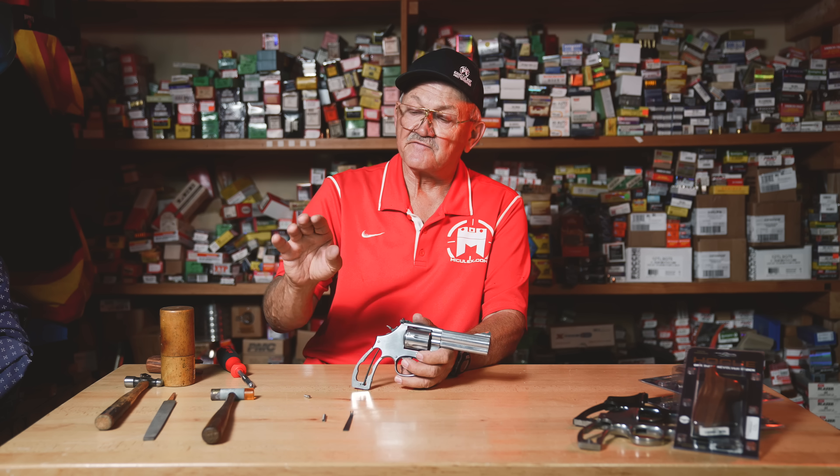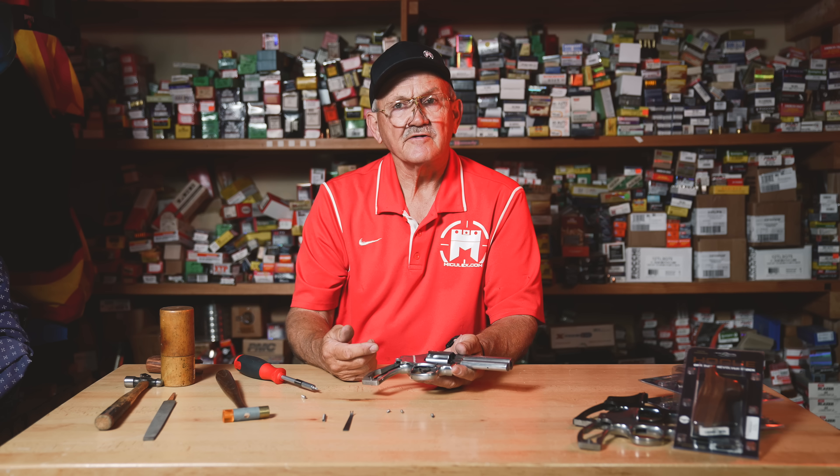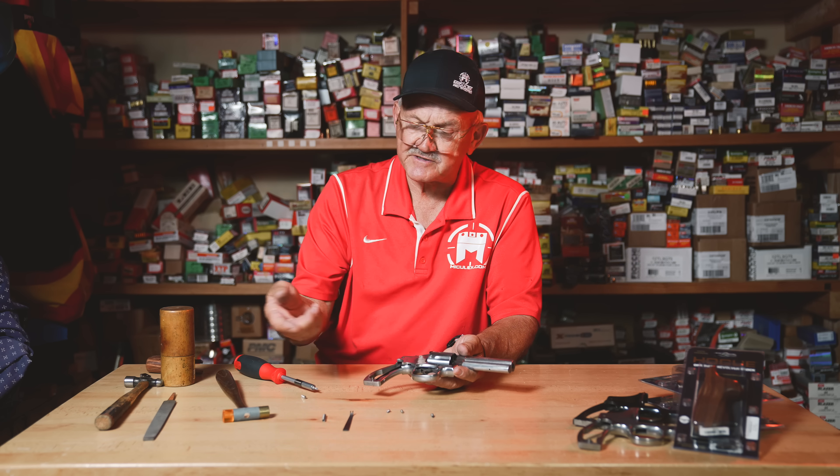To take the side plate off, get a soft-faced hammer. Tap the back of the frame and watch the side plate — it's separate from the frame. Just tap it a little bit and it comes up. You don't need to stick a screwdriver underneath and get crazy with it; just tap the end of the frame and the side plate comes right off.